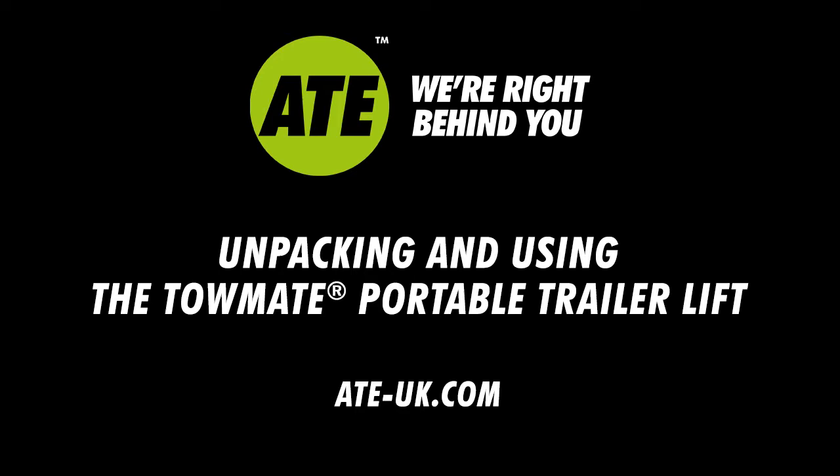Hello, I'm Tiffany. I'm the Marketing Coordinator at ATE. This video on setting up and using our portable trailer lift has been produced for guidance purposes only. We're not qualified trainers in the use of lifting equipment or in manual handling, so all actions and suggestions are provided in good faith and should be taken in context. The lift is not designed for outdoor use and if you're unsure about anything, please seek your own professional advice.